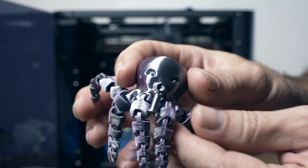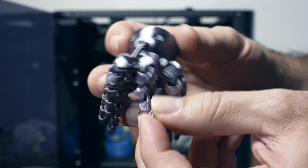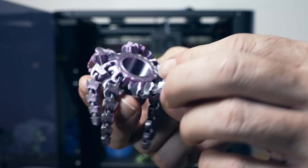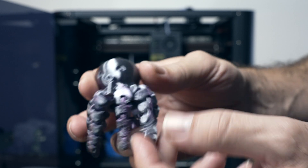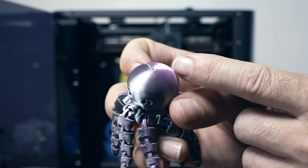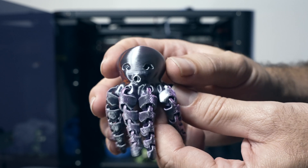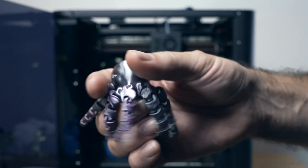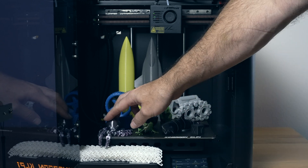Here we have a pretty hard print — quite a few pieces that all have to stick, and if one of these legs falls off it's obviously failed. But all the legs stuck and they're actually perfect. There's no stringing, also very nice, and printed at this really high speed it's quite impressive how well it turned out. Looking at the face and head you can see how nice and clean the layers are — beautiful print. This is a dual color filament with darker black and purple, and it shows how well the build plate works as everything sticks very well.